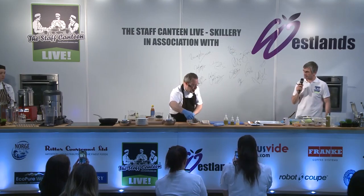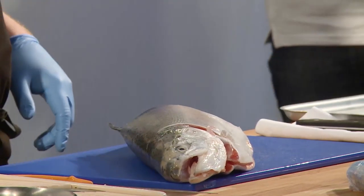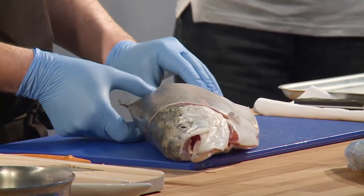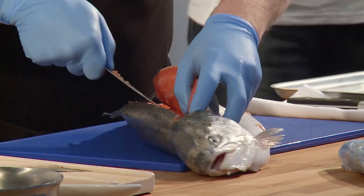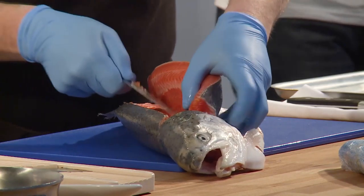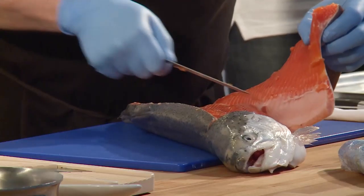But first of all I'm going to fillet the fish. Classic things you look for in a fish: you look at the eyes first — if they've got a nice glassy glaze to them, that denotes it as nice and fresh. But also when you touch the fish, you feel how firm it is, a bit of a spring back in the flesh. Get the tip of my knife and go through the pin bones all the way down, then nice long strokes over the ribcage.